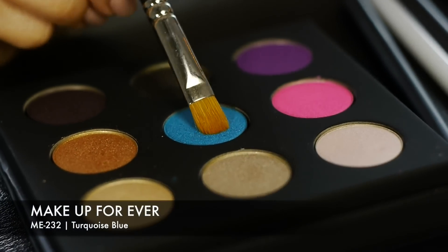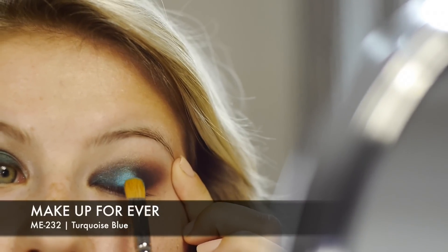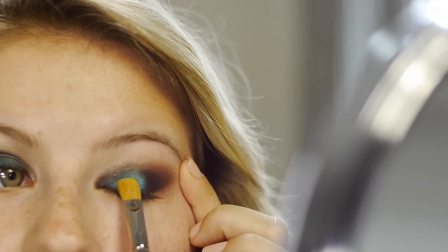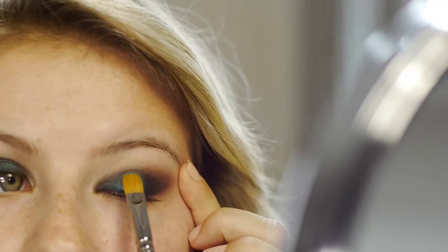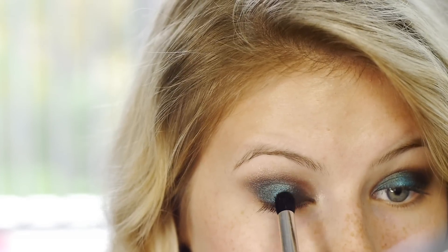Once I get the smokiness level that I want, I add that beautiful turquoise blue shade ME232 with a MAC 242 brush. Adding this blue color creates a beautiful pop of color right in the middle of the eyelid, and then with the same blending brush I just blend out all the colors together.